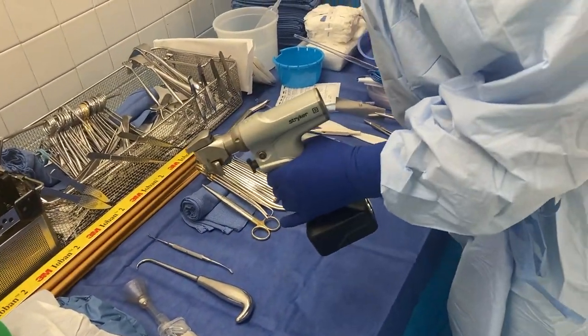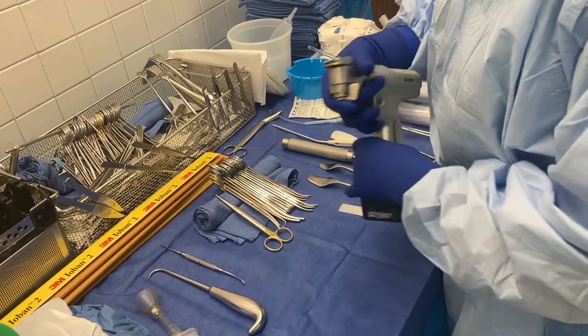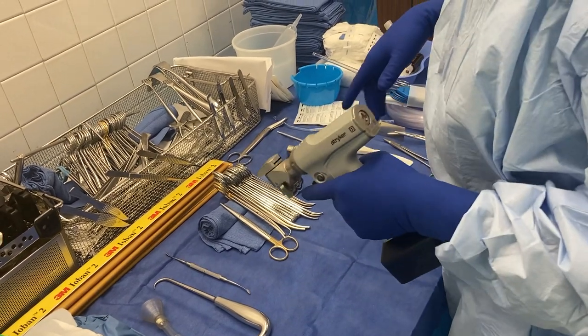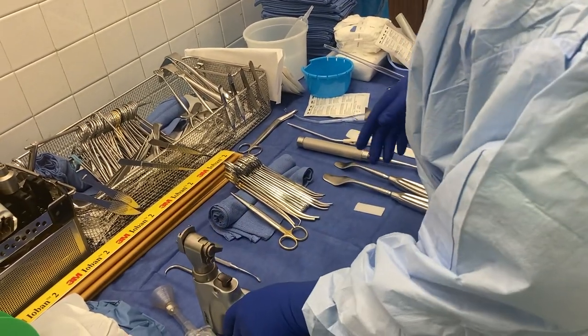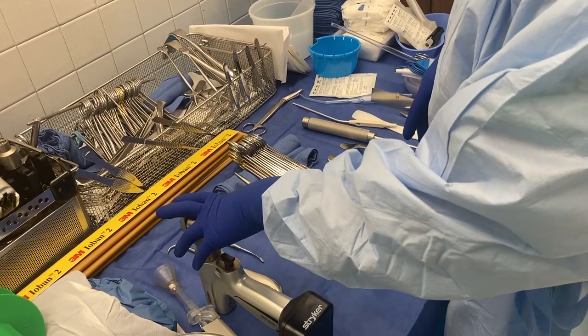We'll put the oscillating saw in and they'll use irrigation while cutting the bone so that the bone doesn't get too hot, because if the bone gets too hot it can actually die. So we want to make sure that we are irrigating really well while they're sawing through the bone.